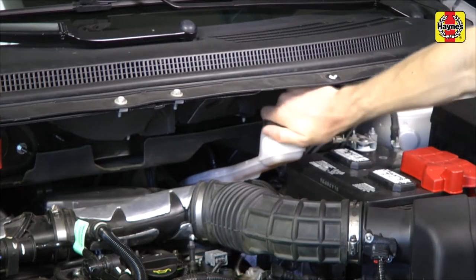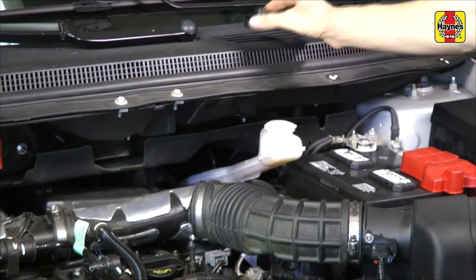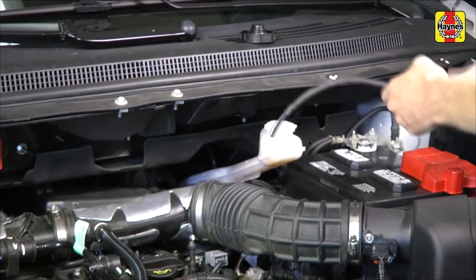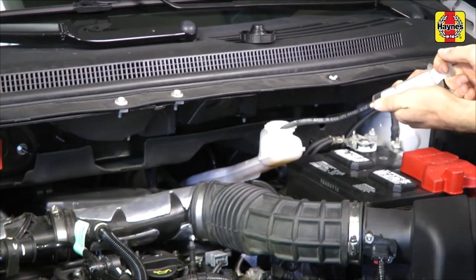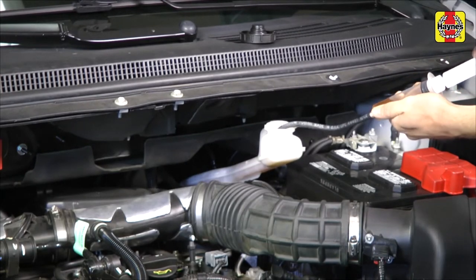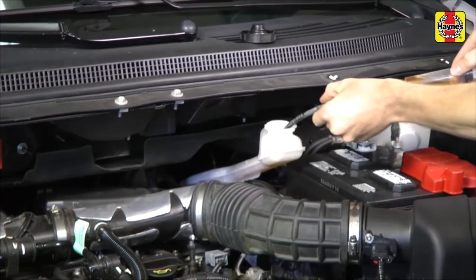Remove the cap from the brake fluid reservoir. To prevent brake fluid from possibly overflowing the reservoir when the calipers are fully retracted, use a syringe or suction gun to remove the brake fluid until the reservoir is approximately half full.